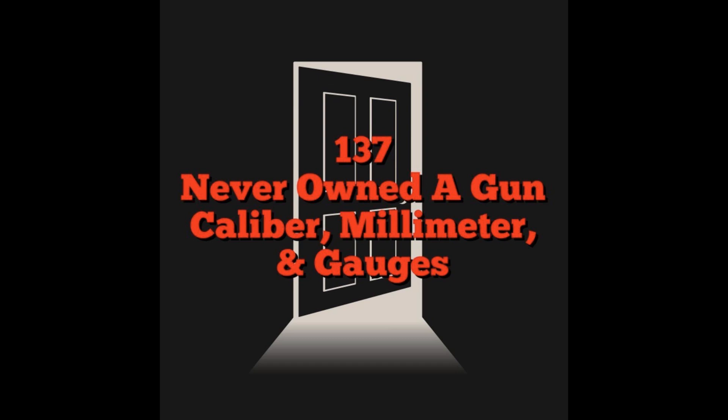Today's show is going to be on calibers, millimeters, and gauges — basically the sizes and types of ammunition. Just a very basic intro. This is a series episode with safe-for-work, family-safe language and concepts. The other episodes on Uncensored Tactical are not necessarily family-safe, so be aware of that.